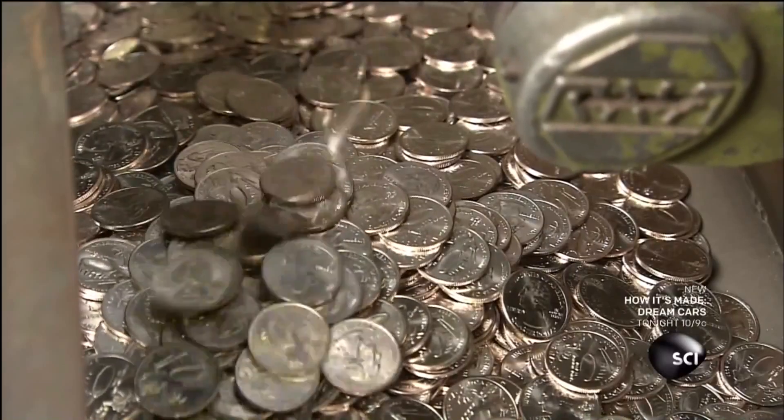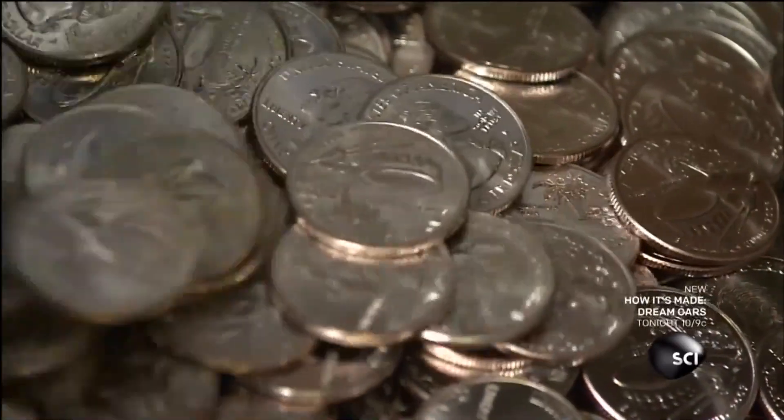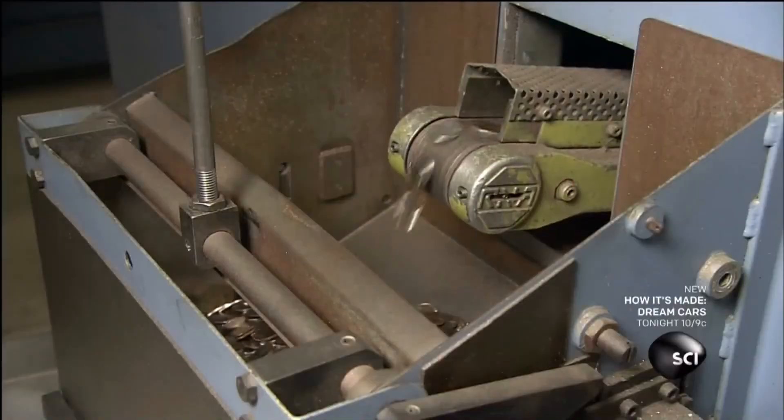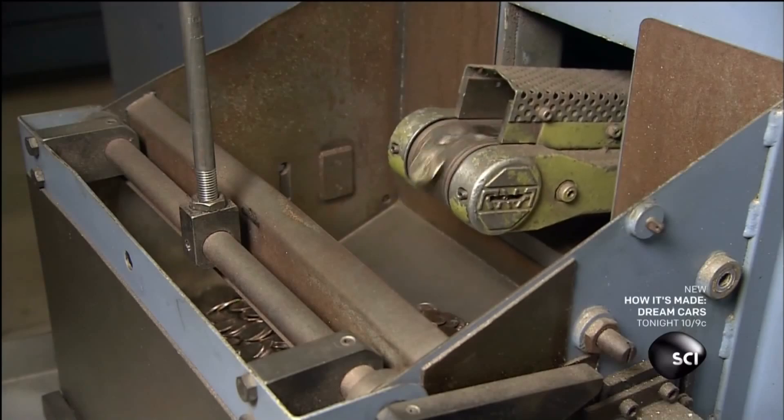And talk about shaking your moneymaker — the coining press works so fast it can strike 750 blanks every minute, literally making $187.50 a minute and more than $11,000 every hour.